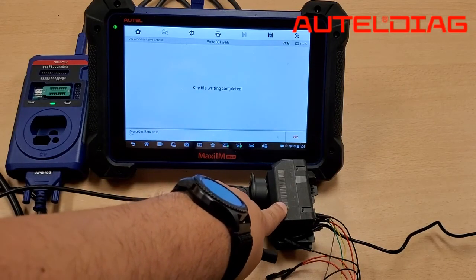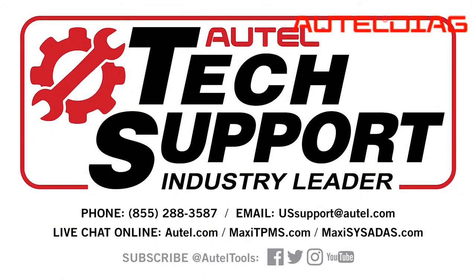Thank you so much. For further tech support, please make sure you call 1-855-288-3587. Take care.